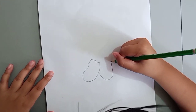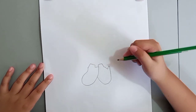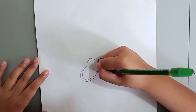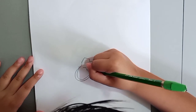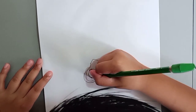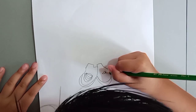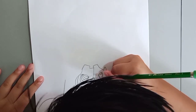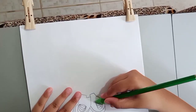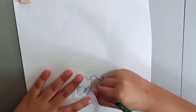So we are drawing the shoes. Now this — don't forget the shoelaces.